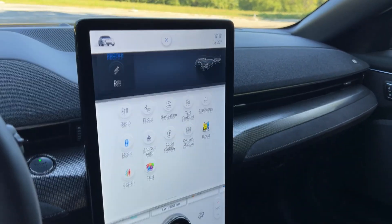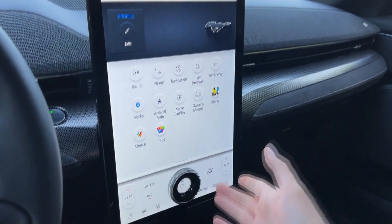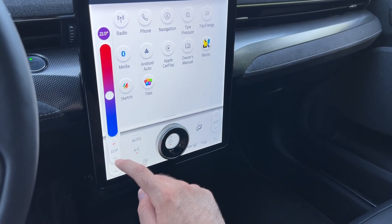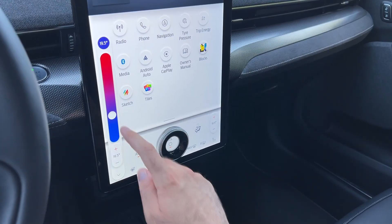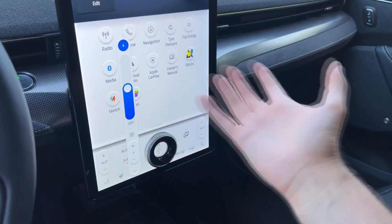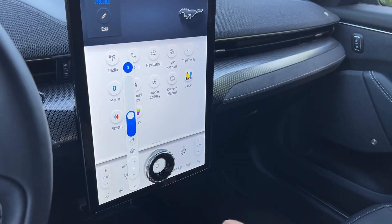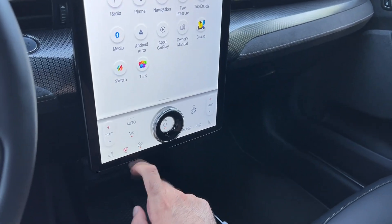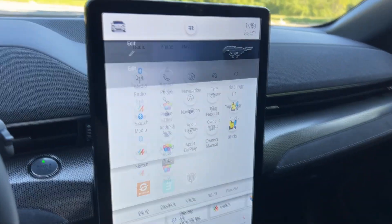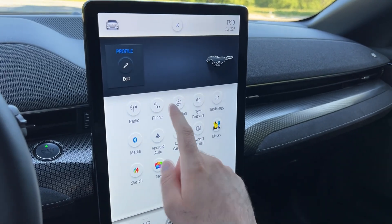Now let's explore the Sync 4 infotainment system. Pressing the home button brings up the main menu: radio, phone, navigation — all options are here. For the AC, you adjust the air blower and temperature by sliding on screen. Even though I usually prefer physical buttons, this is one of the easiest touch-controlled AC systems — thumbs up. You can also activate the heated steering wheel and heated seats. Radio stations are listed and you can add new ones; Apple CarPlay and Android Auto are also available.